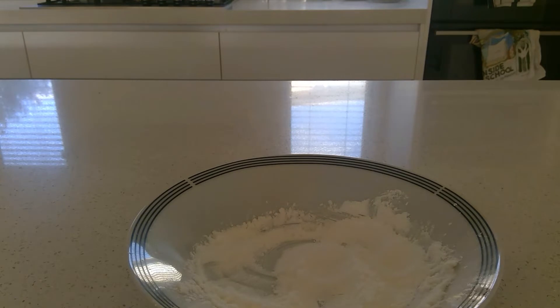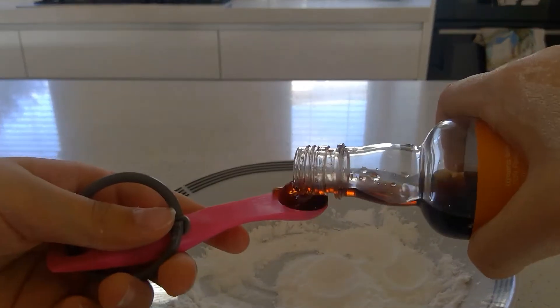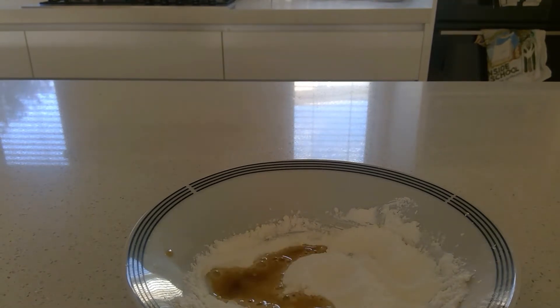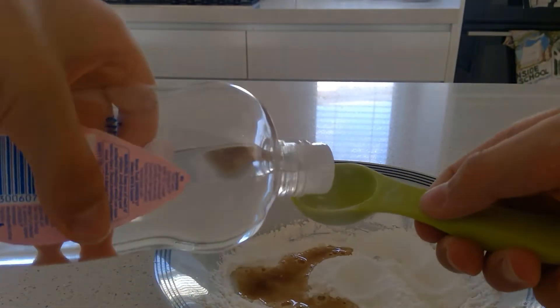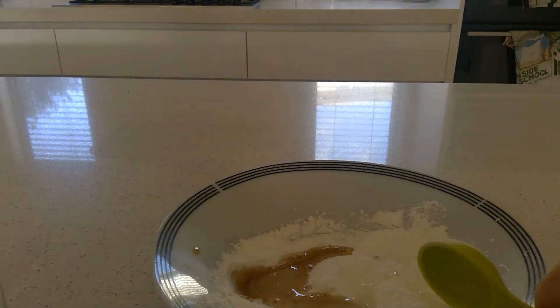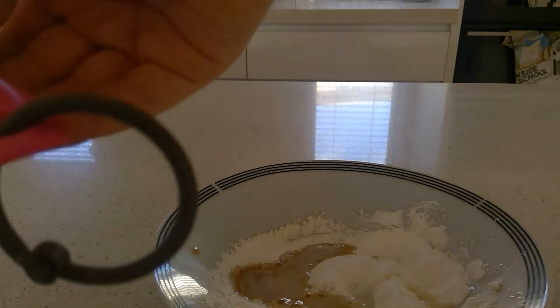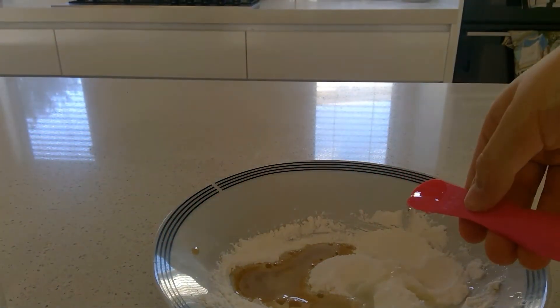So now onto the next thing — you want to get all your watery ingredients. First I'm going to go for the vanilla essence and put a quarter teaspoon of that in. Then grab your baby oil and put half a tablespoon of that in. And then last but not least the water and put a quarter teaspoon of that in.